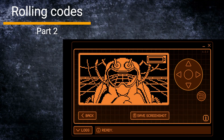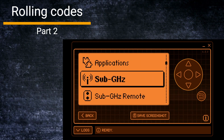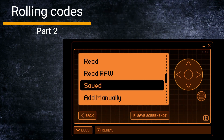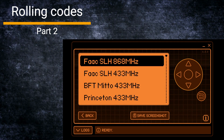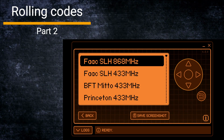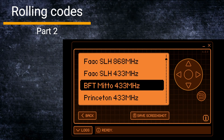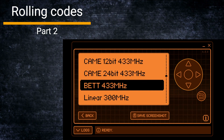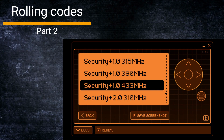Let's go into the menu of the Flipper and select sub-gigahertz, which is here. As we know, we cannot record and use any saved ones because we're working with rolling codes, so we have to go into 'Add Manually.' This is quite interesting because I'm using the Rogue Master firmware, and as we can see there are several algorithms for systems already saved — this comes with the firmware automatically.